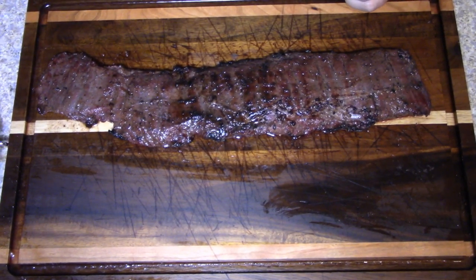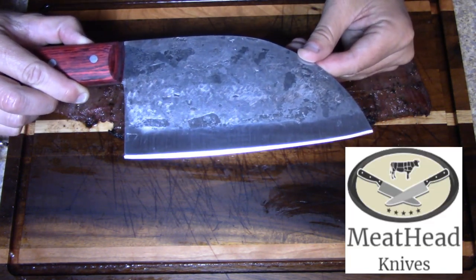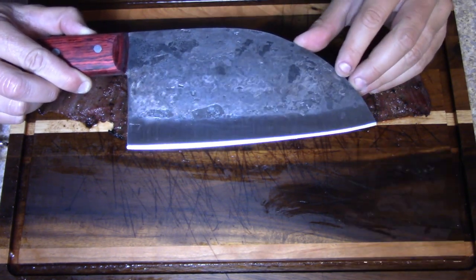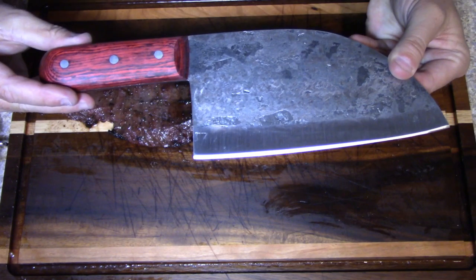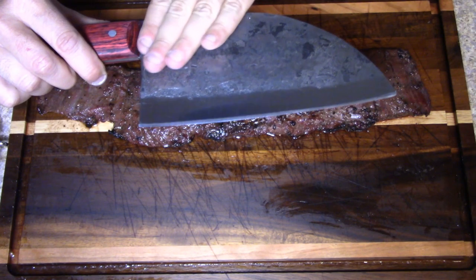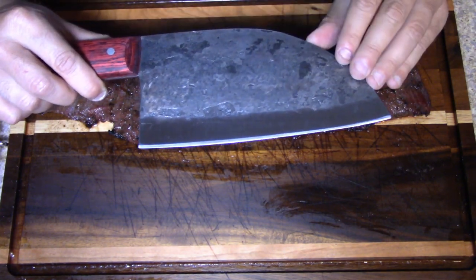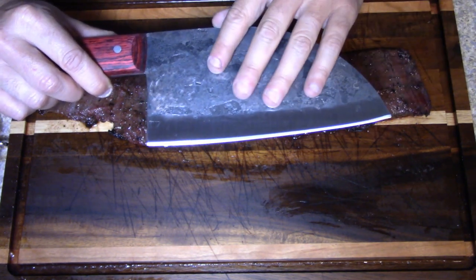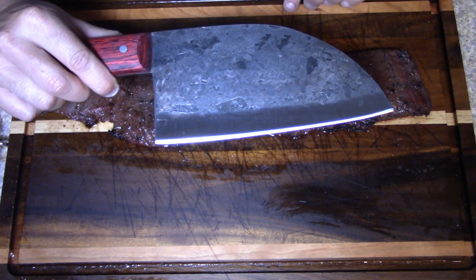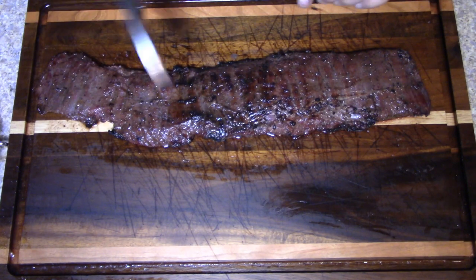First of all guys, I want to show you something I got in the mail from Meathead Knives — this is their Serbian Chef Knife. This is one awesome knife. Look at the craftsmanship; these are handmade. The weighting is perfect — you'd think something this big would be front-end heavy, but the balance is awesome and they are super super sharp.